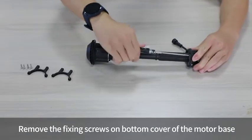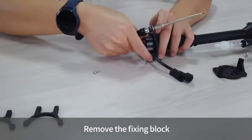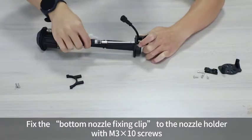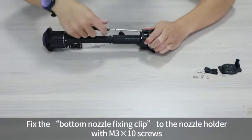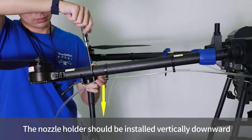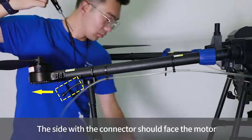Remove the fixing screws on the bottom cover of the motor base and remove the fixing block. Fix the bottom nozzle fixing clip to the nozzle holder with M3 x 10 screws. The nozzle holder should be installed vertically downward, with the side that has the connector facing the motor.